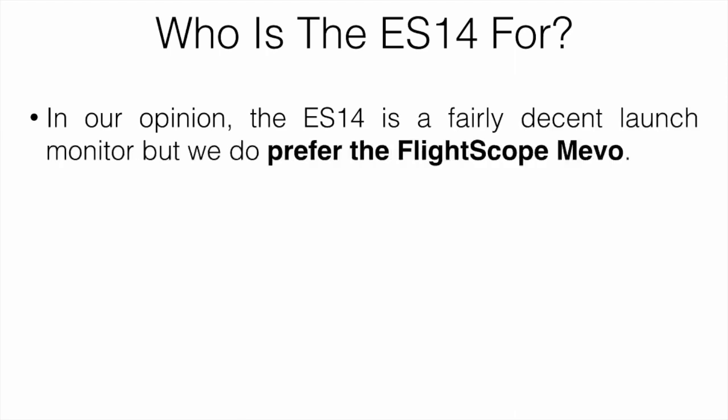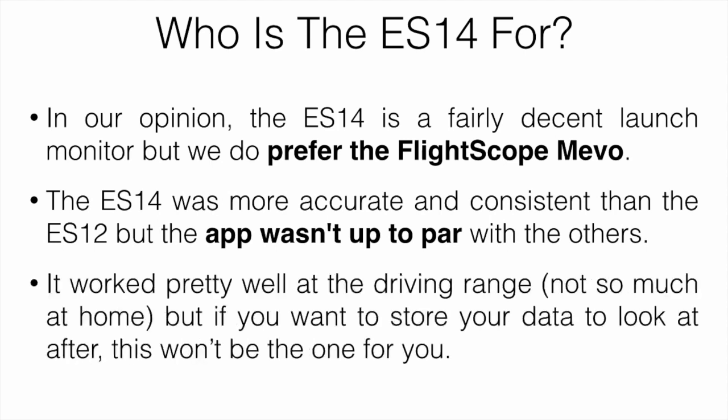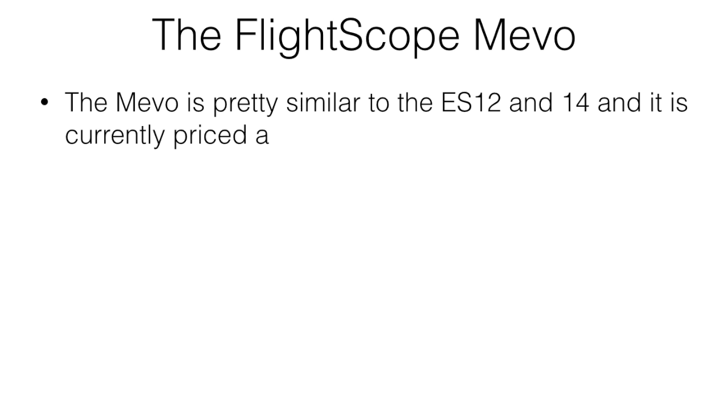So who is the ES14 for? In our opinion, the ES14 is a fairly decent launch monitor, but we do actually prefer the FlightScope Mevo over it. The ES14 was more accurate and consistent than the ES12, but the app wasn't up to par with the others. It worked pretty well at the driving range — which is what it's recommended for — not so much at home hitting into a net. But if you want to store your data to look at later, this is probably the one for you.